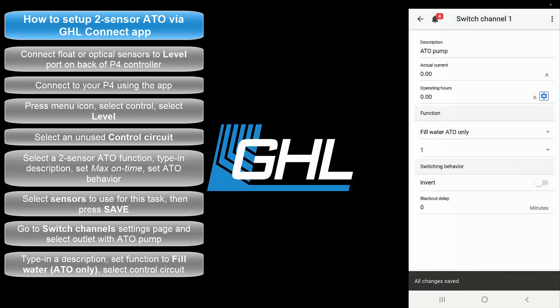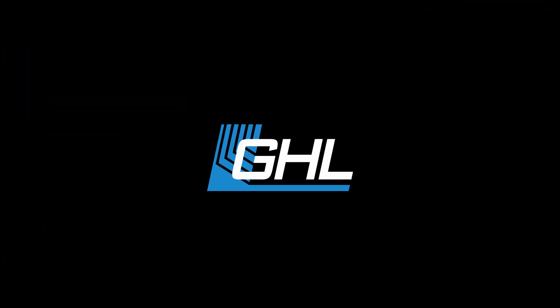Your ATO is now officially controlled by your Prophylax controller. Thanks for watching this video. If you have any questions about this video or any GHL product, feel free to contact us on any one of our support channels. Until next time folks, take care.